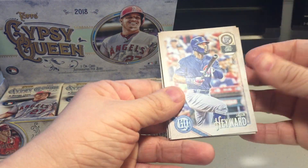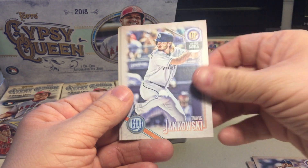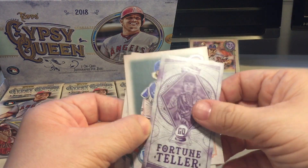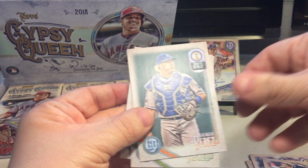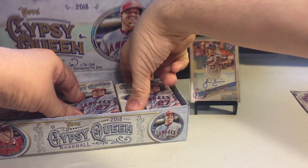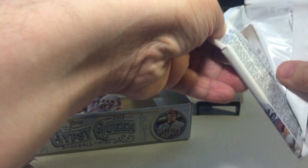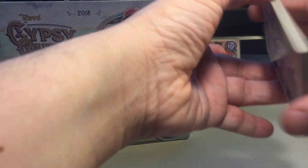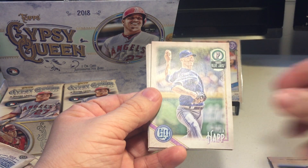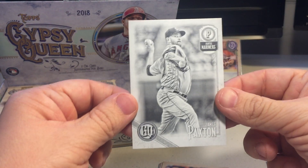Sandy Alcantara, who came over to the Marlins in the Marcelo Zuna trade. Jason Hayward, Felix Jorge, Luis Severino, Travis Jankowski. Noah Syndergaard fortune teller mini insert, Salvador Perez, Jose Abreu, Juan Lagares. Giancarlo Stanton, Steven Souza Jr., Ichiro. J.A. Happ. And Paxton out of 50 - let's see what this is. Nice, sweet black and white - that's James Paxton.